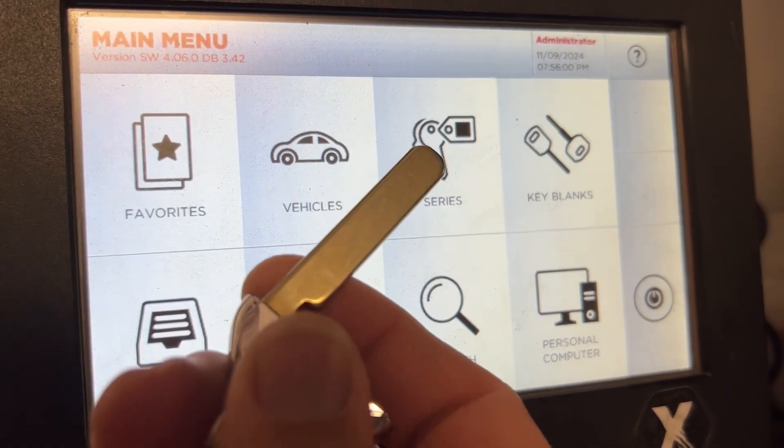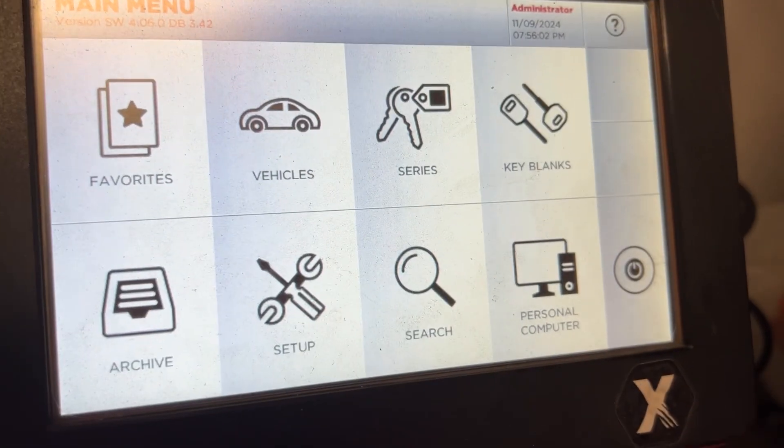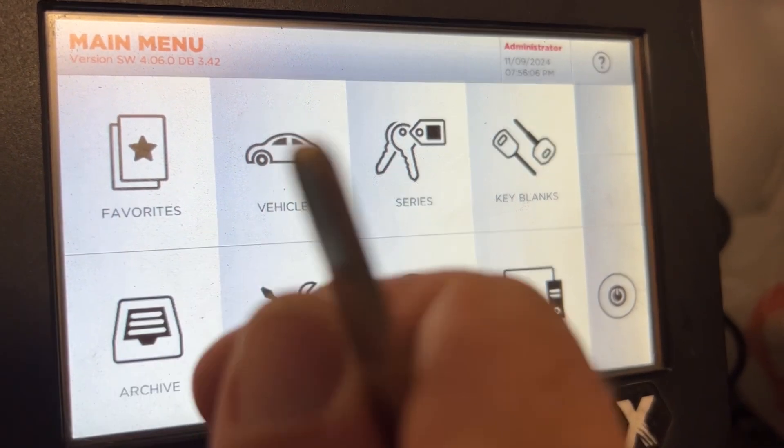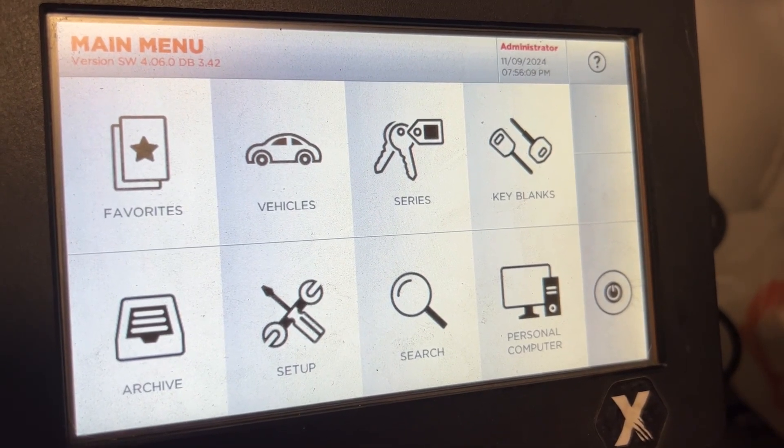Welcome back. We have a blank key and a dealer cut code for one of our customers. They don't have the key and we don't have a key to copy, so we're just going to use that cut code.